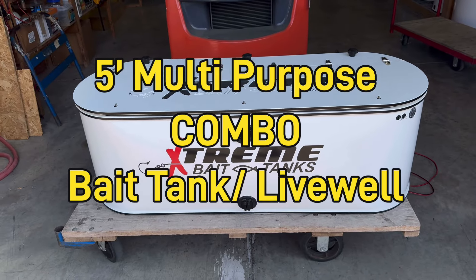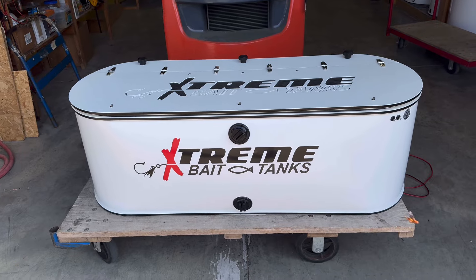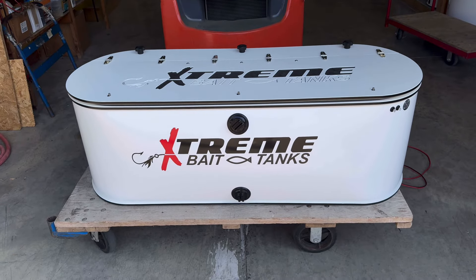Hello, this is Damon from Extreme Bait Tanks. I'd like to introduce you to the first of its kind five-foot combo unit, or multi-purpose, or dual-purpose unit.